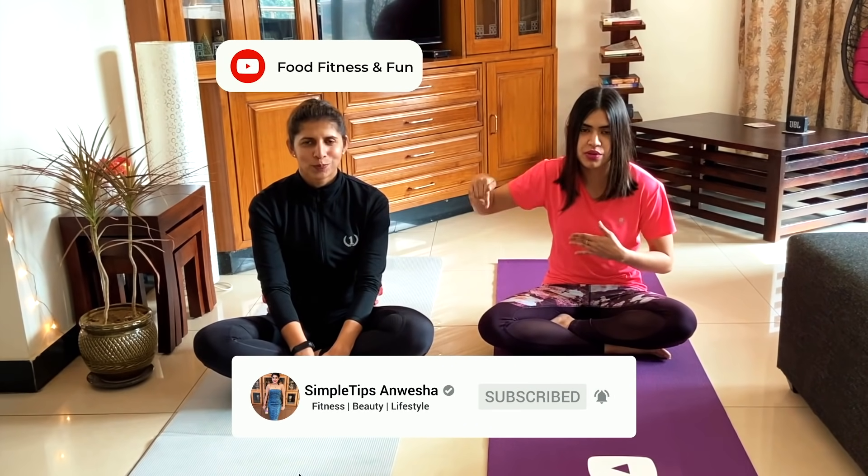Don't forget to subscribe to this channel — the link is in the description box. You can follow me on Instagram and Facebook. Like, share, subscribe. Please also share the video.